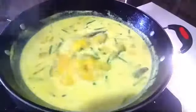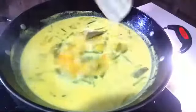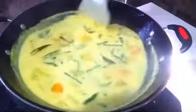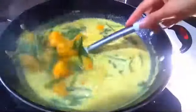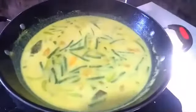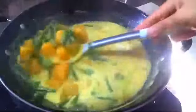Gurih, pokoknya legit banget. Nah ini sudah mendidih, kita tunggu sebentar kira-kira 4 menitan aja, kita aduk-aduk sebentar. Biar nggak pecah santan, kita aduk-aduk. Ini lemak banget dari labu kuningnya dan dari santannya. Ini kesukaan kami, si kembar itu suka banget. Dan ini sudah saya matikan karena sudah 4 menit mendidih. Lalu saya aduk-aduk supaya hawa panasnya keluar, supaya nggak pecah santan. Setelah matikan api kompornya, kita aduk-aduk, hawanya biar keluar, biar santannya nggak rusak.